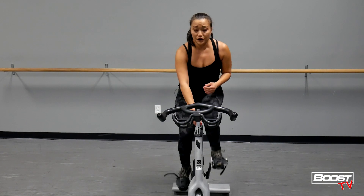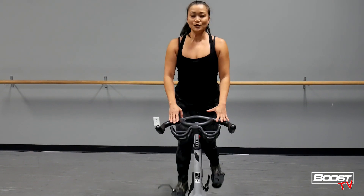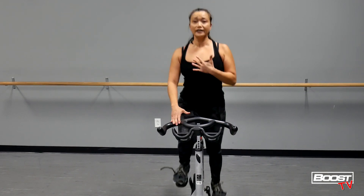Go ahead and add that load, and when you're ready, stand up nice and smooth. You want to press away from your fingertips, lift through your chest, engage your core, picking up those knees high each and every time, isolating our quads.